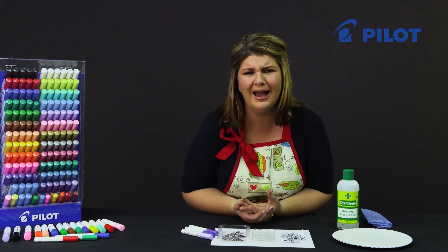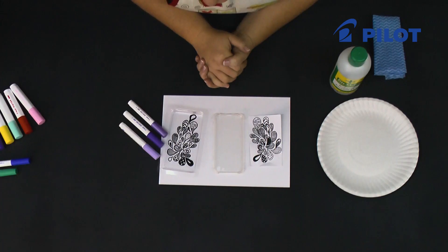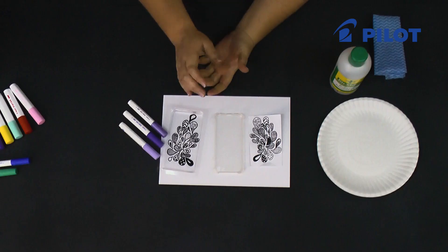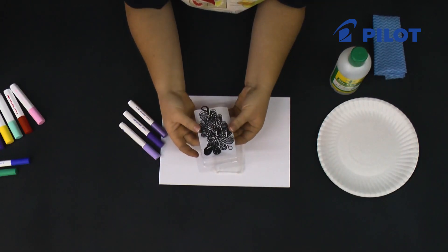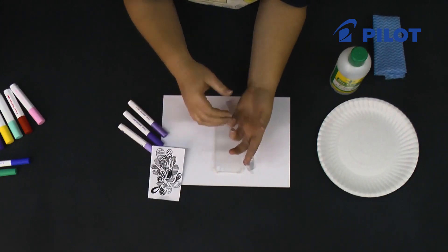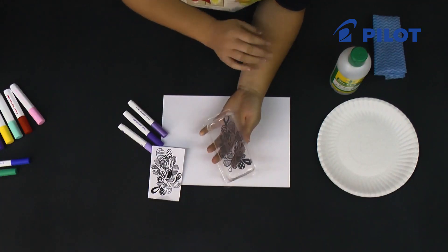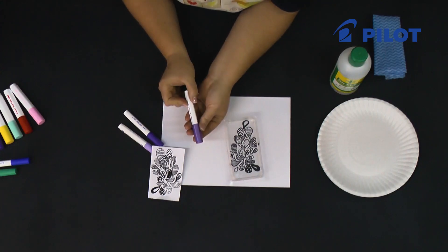Very few people can actually draw something from scratch, so to make it easy I've decided on using a doodle pattern. You can either get a copy online, use something from your coloring-in book, or draw something yourself. Take the packaging, use your pattern, position it on the inside and trace it off. When you do the inside of your cell phone cover, you'll be able to place it inside and just trace the design — quick and easy.